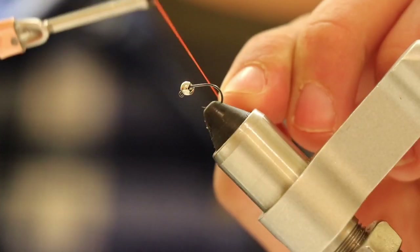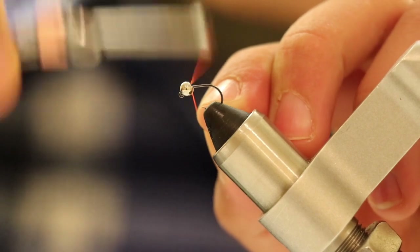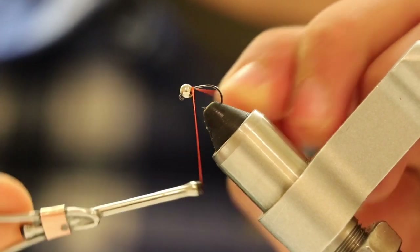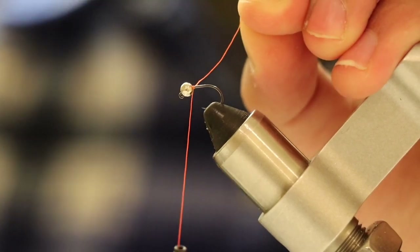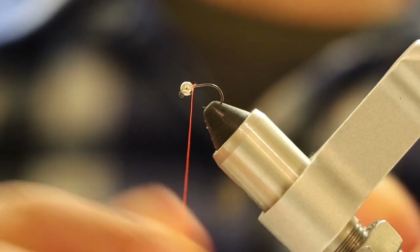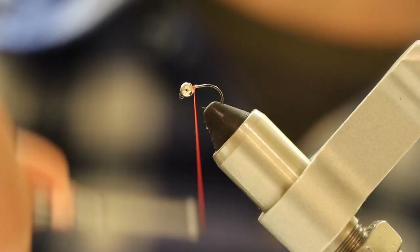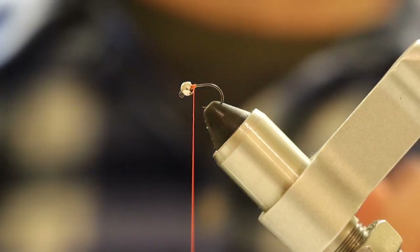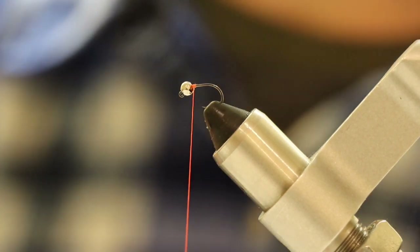We're going to start off making our Frenchie by making a couple wraps right behind the bead. Then we're going to cut off the tag end from our thread, and make a couple extra wraps to secure the thread so it doesn't unwind.